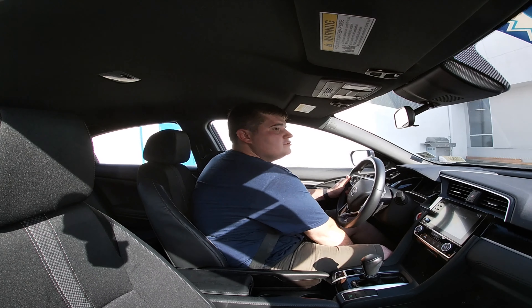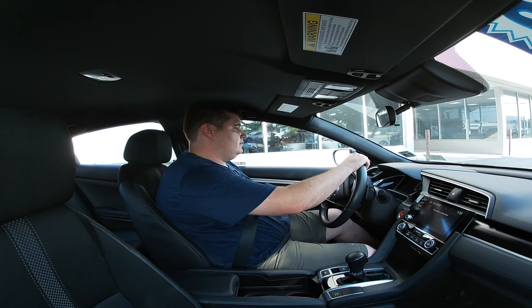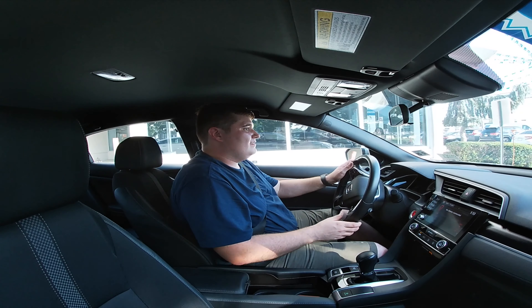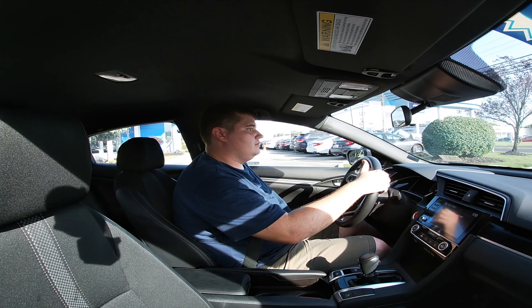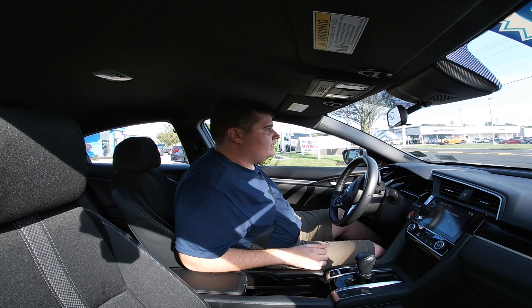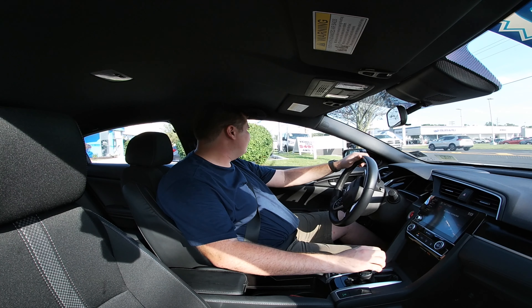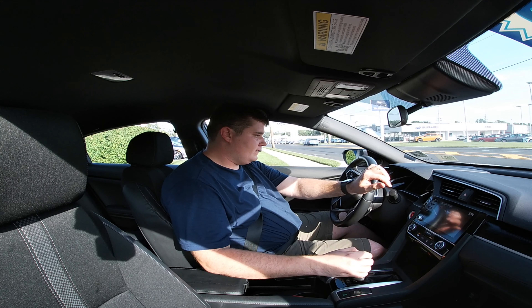Alright guys, let's take her for a drive. Going around here — the brakes are brand new so they're very sharp, so I'll be a little careful. Let's go back here around the building.